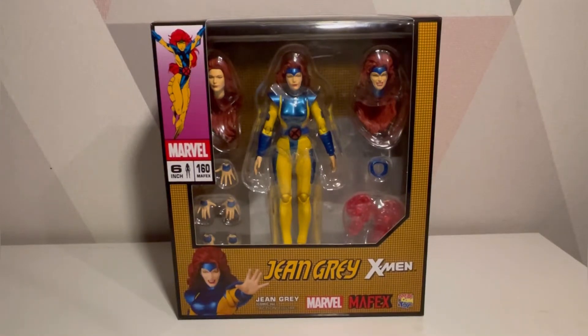Before I get into this, I just wanted to make a comparison in terms of cost against Marvel Legends. Mayfix is probably considered a premium figure, around 85 pounds if I remember correctly, whereas a Marvel Legends depending on what you're getting can be around 30 pounds. So Mayfix is almost just over half again more than what a Marvel Legends costs.